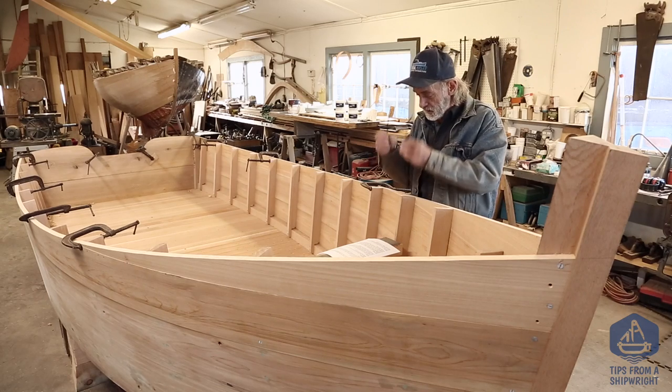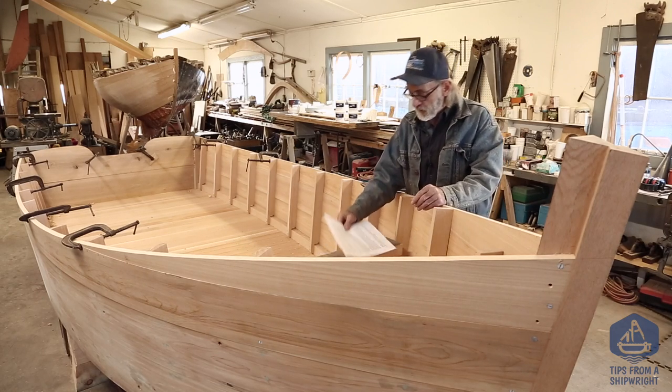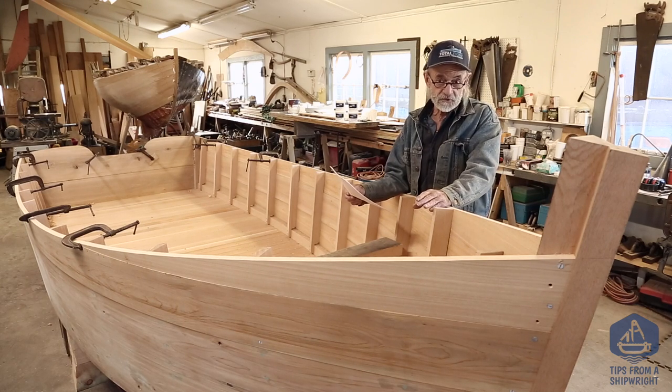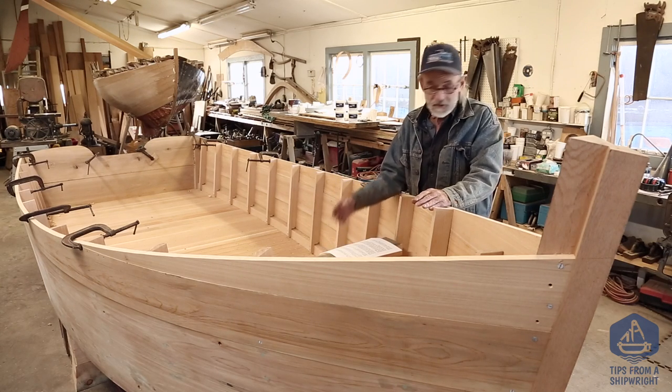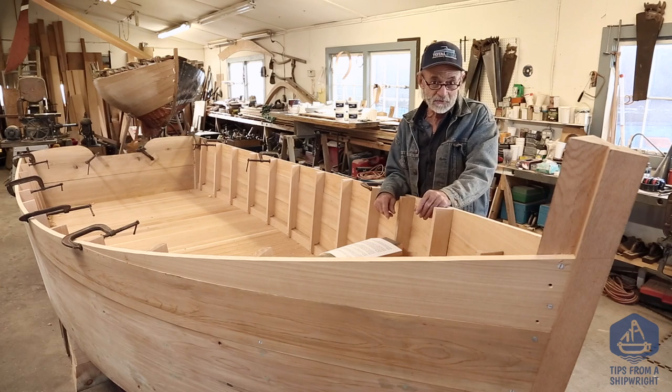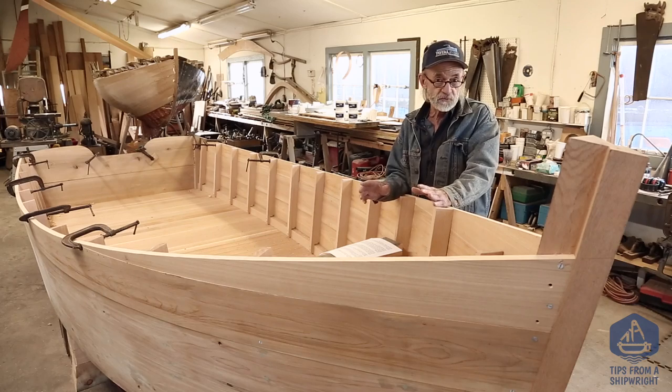The second part of the question is about the thickness of planks that can be steamed. I can tell you that I've steamed four-inch garboard planks on the Schooner Coronet and they went in like butter. Steaming is pretty effective whether you've got one-inch, two-inch, or six-inch planks — I believe any thickness can be steamed as long as you do it properly, generate enough steam, and give it enough time.